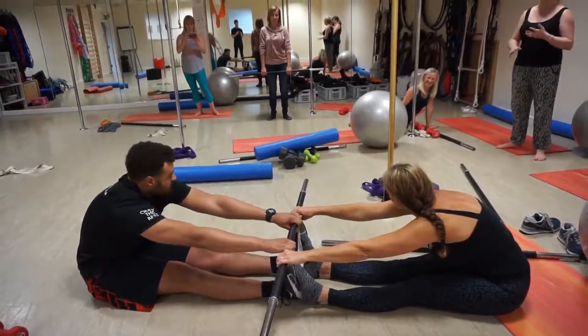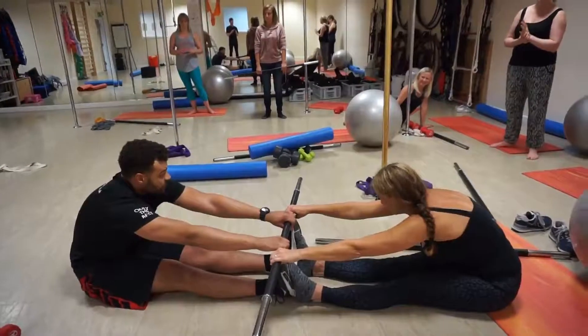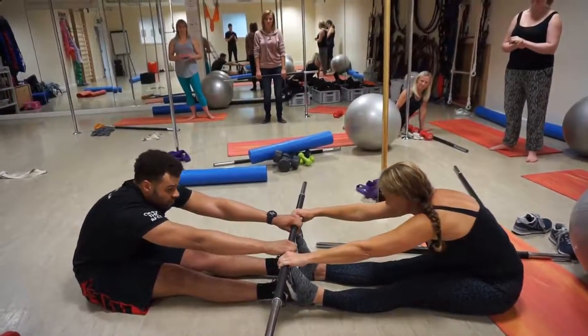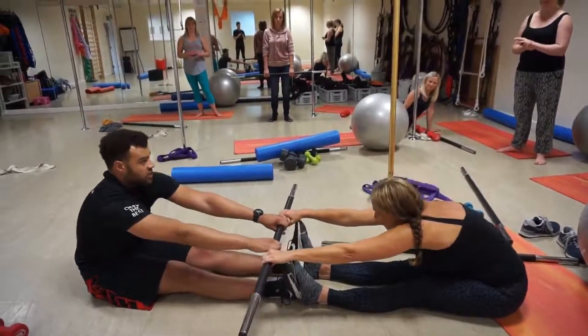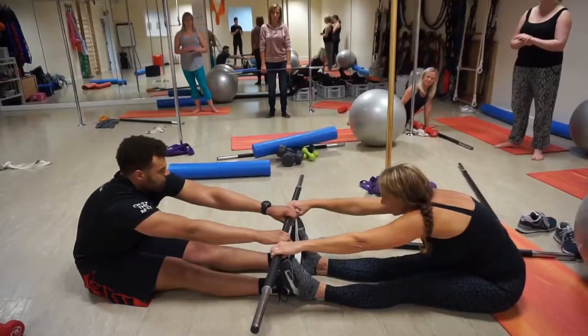So you can hold the position for 60 to 90 seconds — feel that through the hamstring. Or you can go back and forth: to you, to me, to you, to me. And you can very gradually start to ease into that.